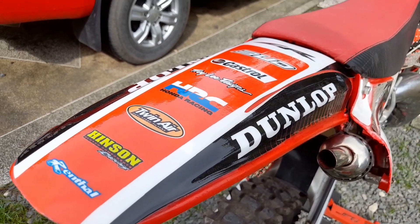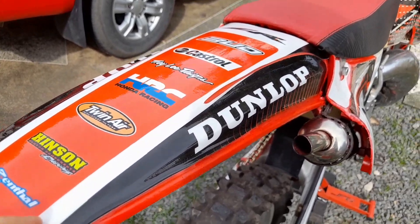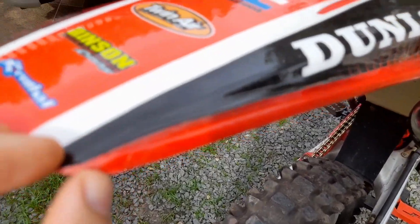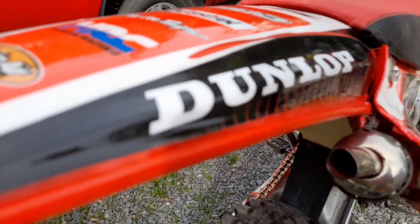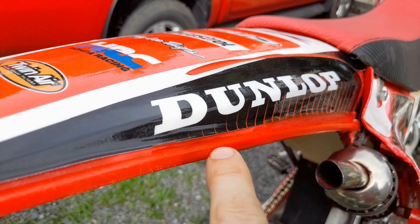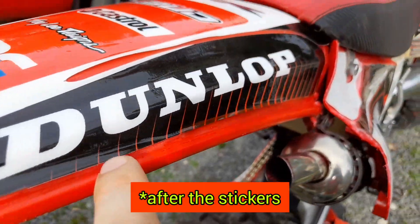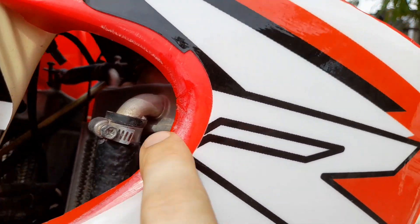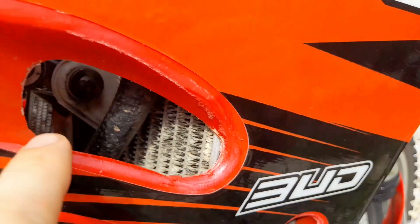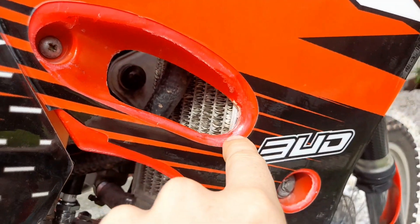Tip number five: buy a sticker kit for the bike, which can be done for around $35. Bonus tip — if you have some faded edges, use a sponge, spray red paint on the sponge, and gently apply it on the faded plastic edges. The paint gets through the faded material and makes it look more fresh.